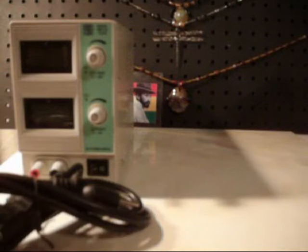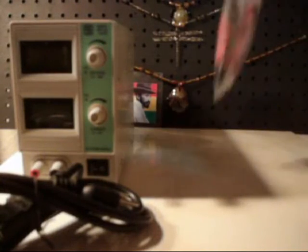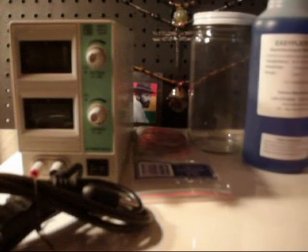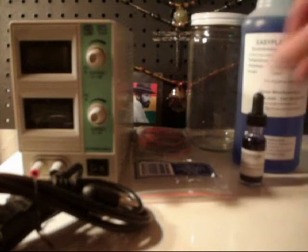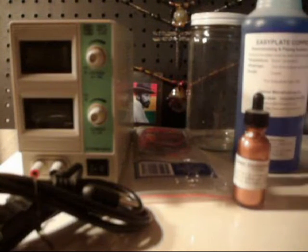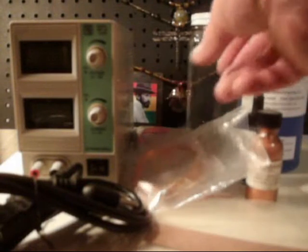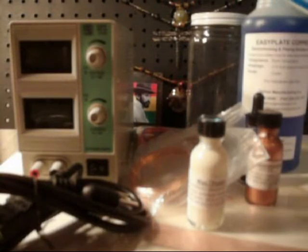Alright, so when your kit arrives you're gonna get in the box: a digital rectifier with a power cord, a set of alligator clips, a glass jar, a bottle of the electroforming solution, a bottle of the copper brightener, a bottle of the electroconductive paint, a package of copper anodes, one package of 10-gauge wire, one package of 18-gauge wire, and one package of wax polish.